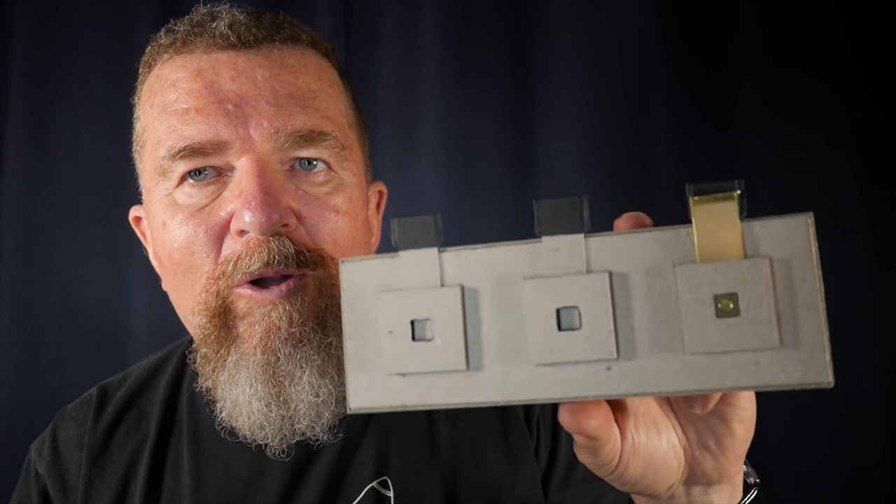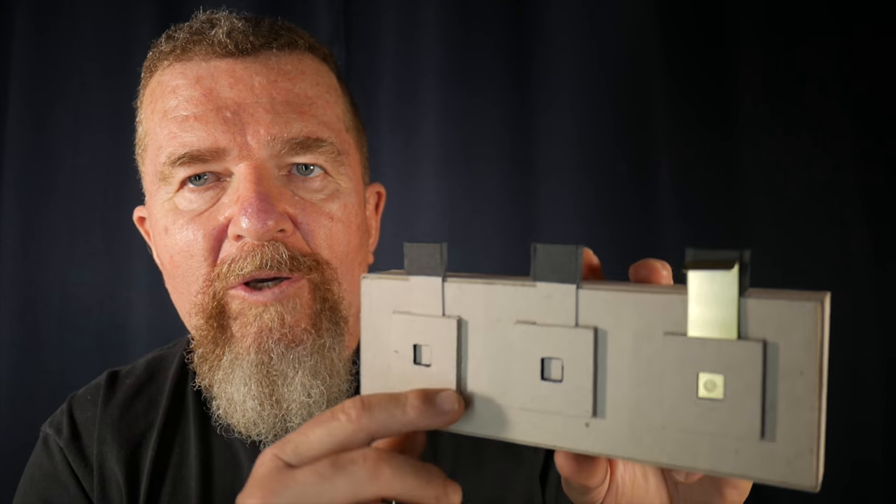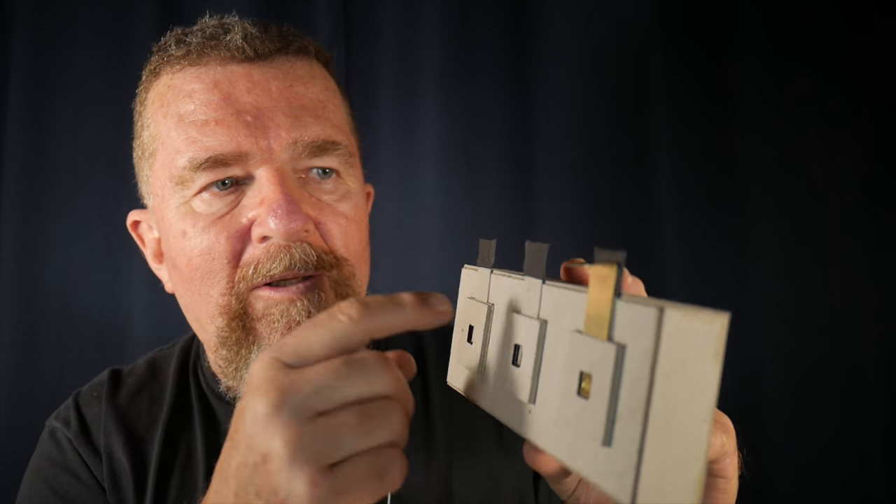I'm going to take this camera out maybe tomorrow and give it a first test at that working focal ratio and see what the images look like. Well, this has been yet another round in this series of making this little cardboard, three-chambered, single pinhole camera, and we're getting close to finishing it up. I do have to put a little bit of dark Sharpie marker on the inside of the back lid. But until next time, this is Joe Van Cleve, and hopefully we'll have some images next time. You guys have yourselves a great day.